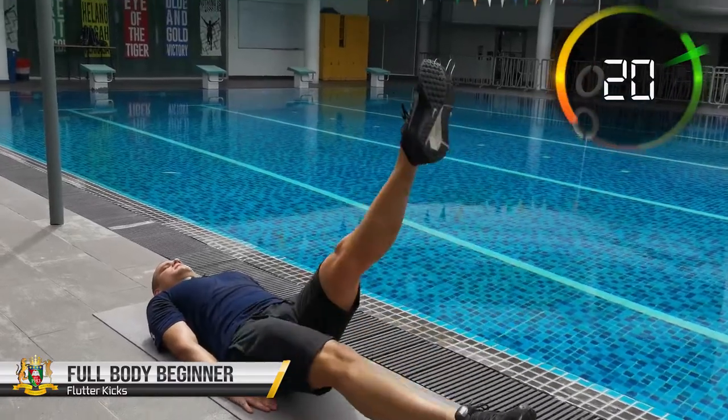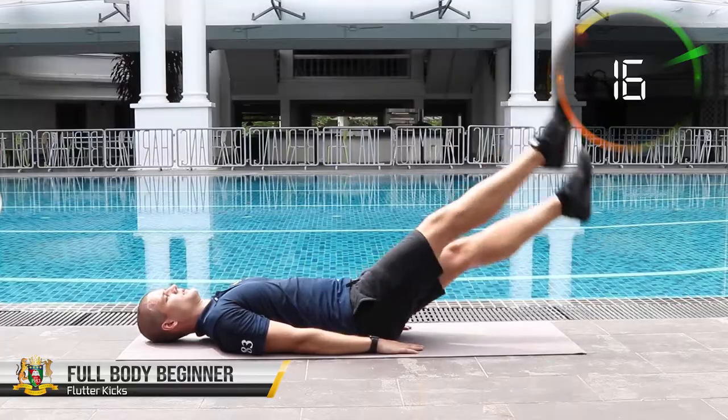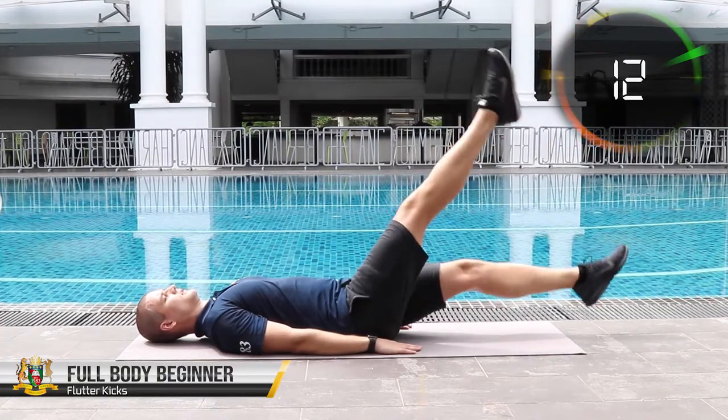In addition to working out your abs, the flutter kicks bring other benefits as well, such as better stability and posture, stronger hip flexor muscles, and overall support for your whole body.